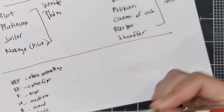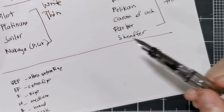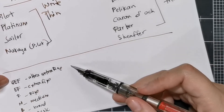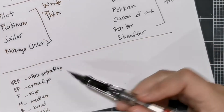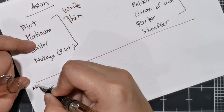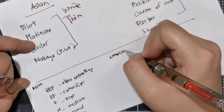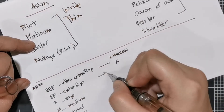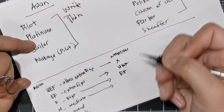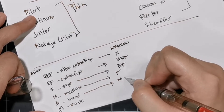What usually happens is that an Asian EF is actually synonymous to a Western UEF — so you go one size lower. An Asian fine would be equivalent to a Western EF, an Asian medium would be equivalent to a Western fine, and a Western broad would probably be equivalent to an Asian medium to broad. The thickness still varies by maker, and even within the same brand it can vary quite a lot.